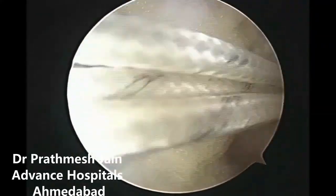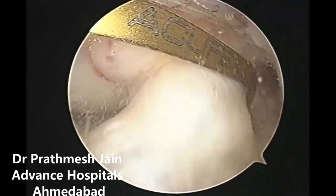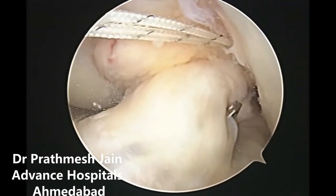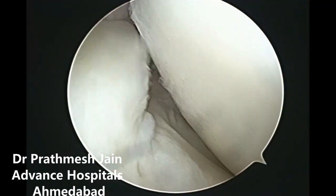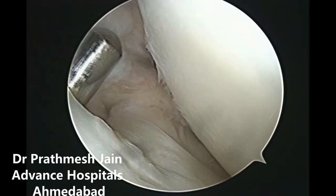The ACL femoral tunnel is placed. The tibial tunnel is very carefully placed so as to preserve the whole of the tibial stump, and this will indeed lead to preservation of the stump and passing of the graft just underneath the original ACL stump.